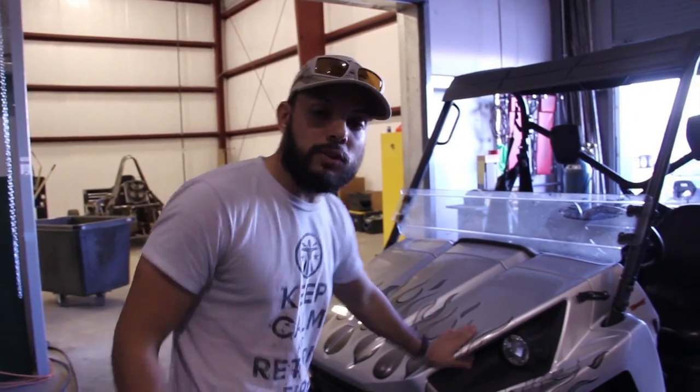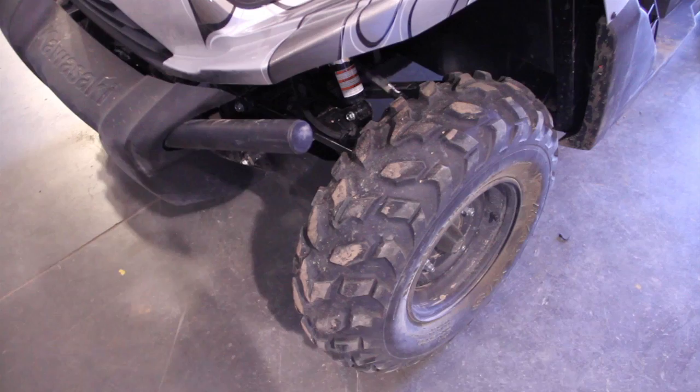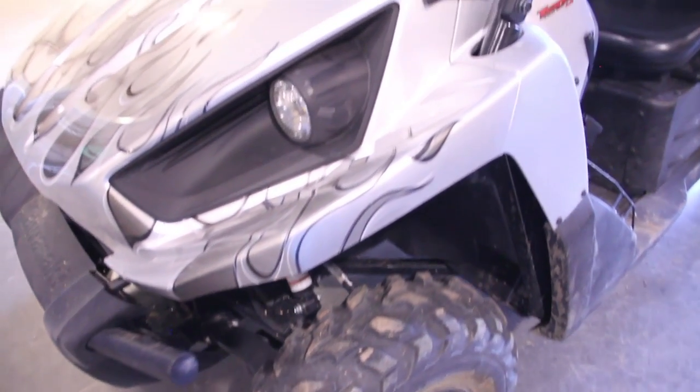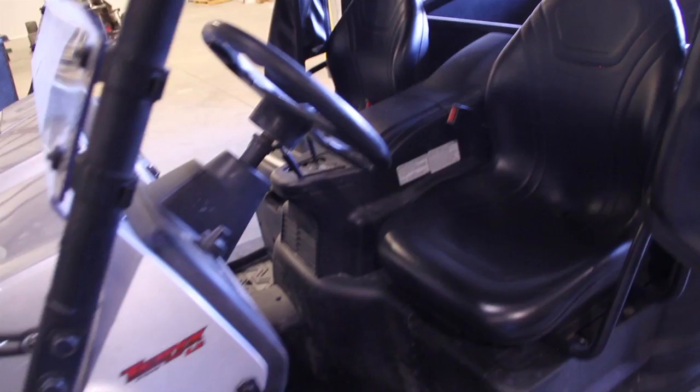Firstly, this hood is going to go away and it's going to turn into a semi-convertible utility bed where the tailgate moves down, possibly turning into a Max Trax — we're looking into that — or traction aid for those of the uninitiated.